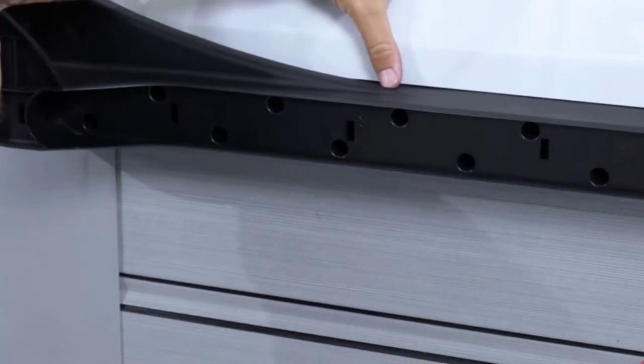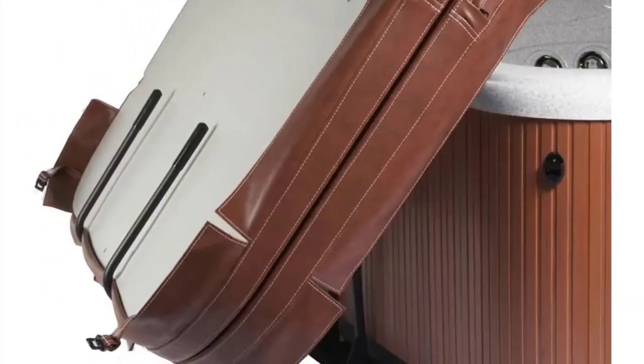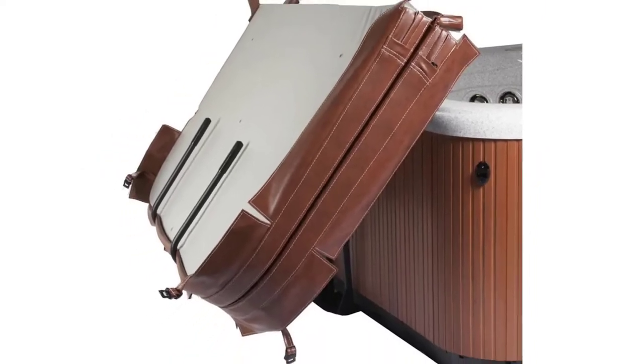Other features include a high-grade powder-coated aluminum construction and an adjustable height range of 30 to 40 inches.